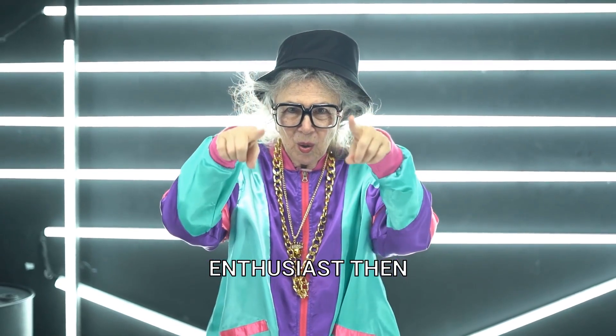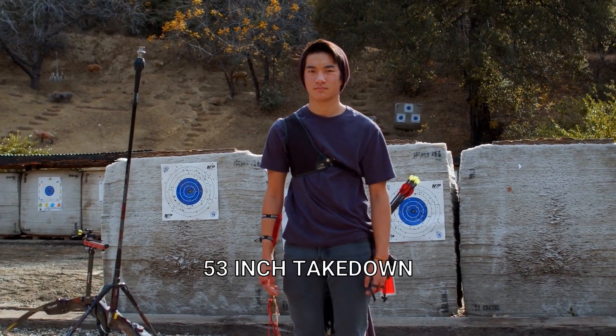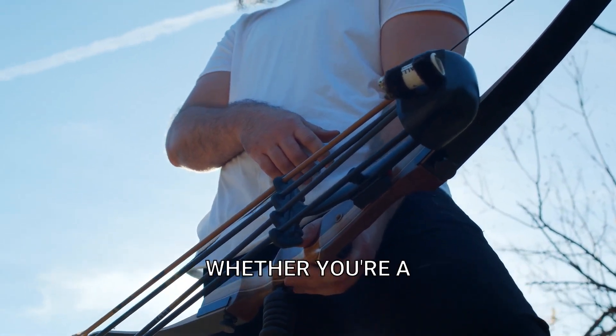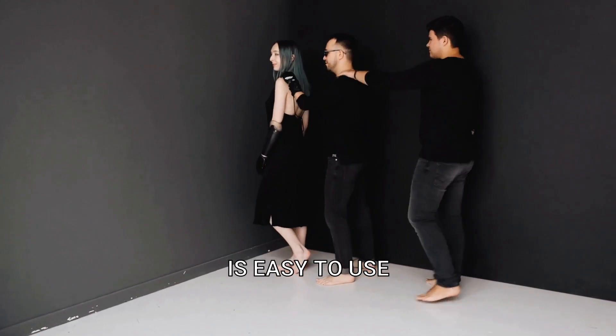Are you an archery enthusiast? Then you don't want to miss out on the Monleap Archery 53-inch Takedown Recurve Bow and Arrow Set. Designed with simplicity in mind, this set is perfect for beginners. Whether you're a right or left-hand shooter, this bow is easy to use.